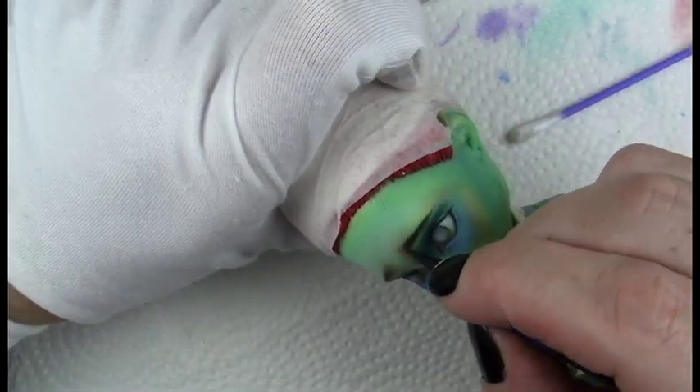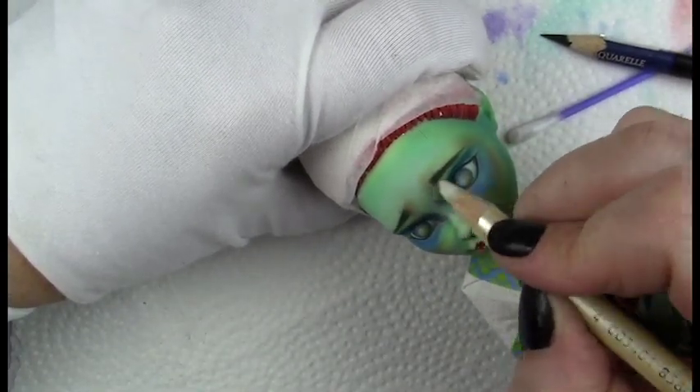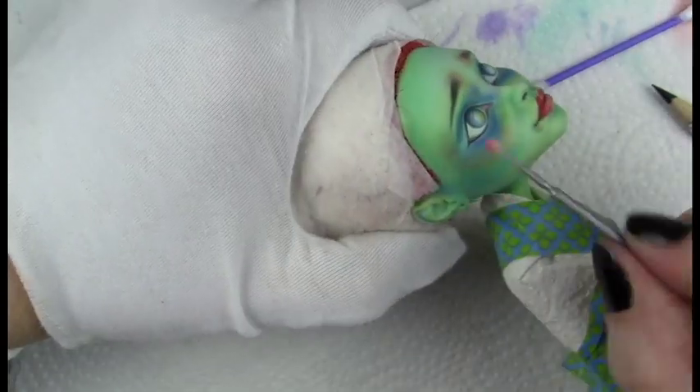Just refining those eyebrow hairs a little bit, and soon I'll add in the pupil and more detail into the eyes.